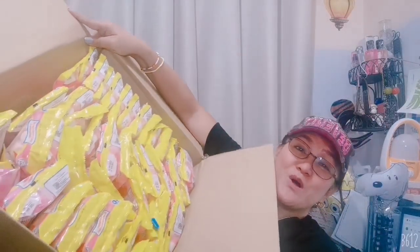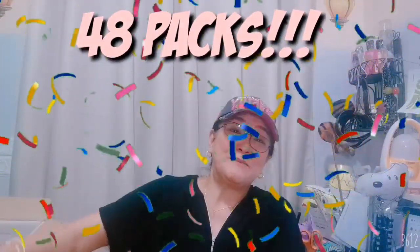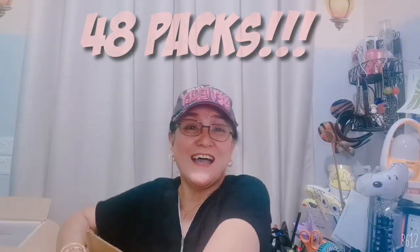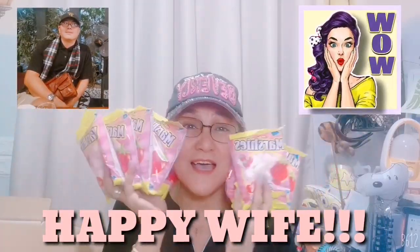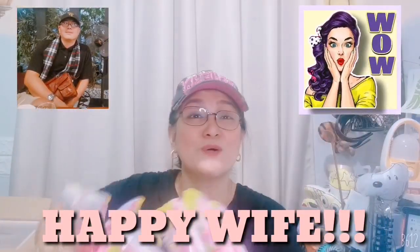Look what I've got here — one box of marshmallows! 48 packs! Marshmallows from Calizat Happy. So I guess that's about it, see you on my next video.